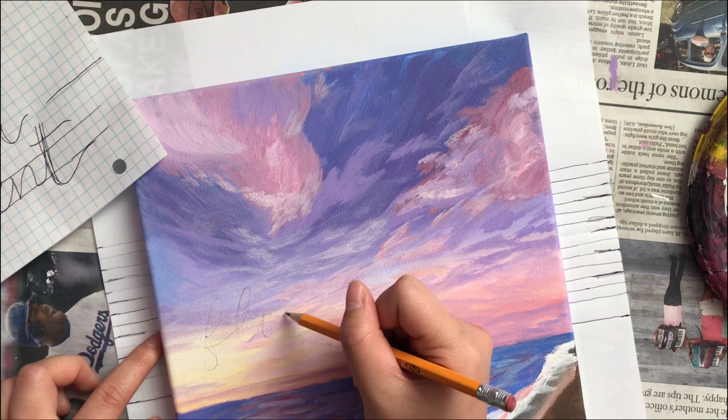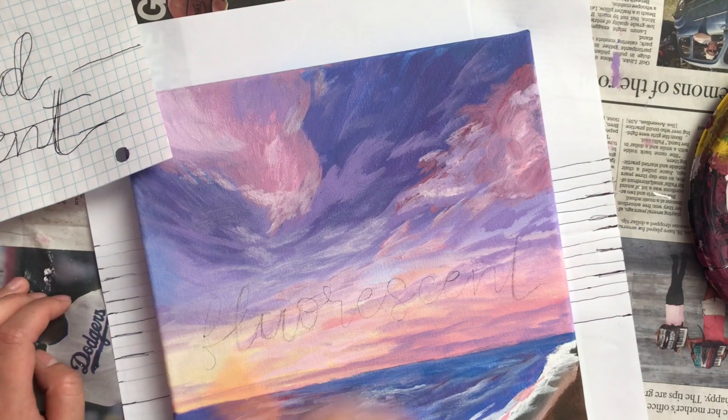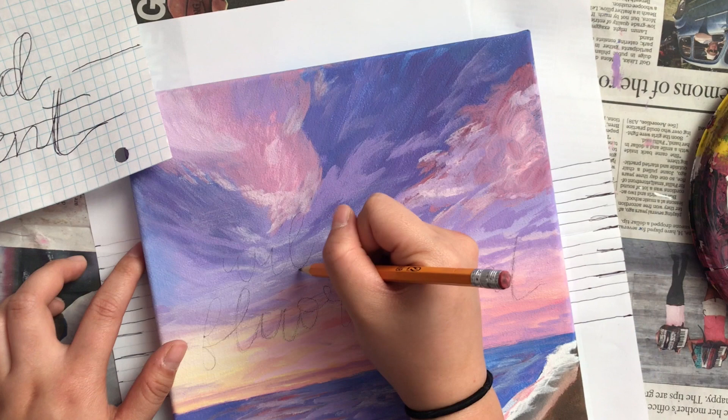I put paper under the painting and made similar markings as the graph paper. That way I could basically copy the words from the graph paper onto the painting and it would be to scale. This is a good technique to use if you want it to be as precise as possible.